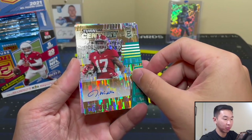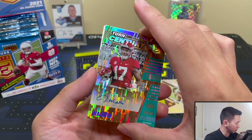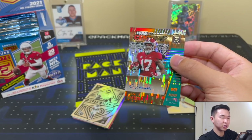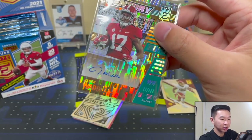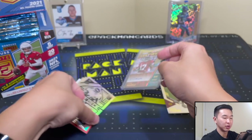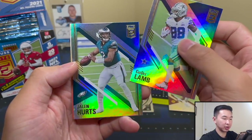Oh — Jalen Waddle 1 of 5! Wow, wow, wow. I wasn't expecting it right there — usually the autograph is the middle card in the pack. I'll absolutely take that, a really cool card. When I saw that numbering I was like, wait — maybe it isn't our guaranteed First Off The Line one. But that's a Jalen Waddle numbered to 5. We also have an Elite Deck AJ Brown — always nice to pull.